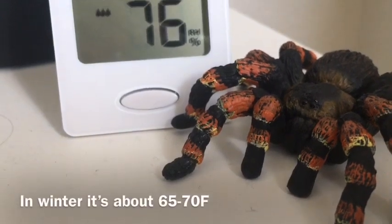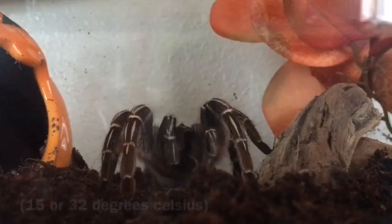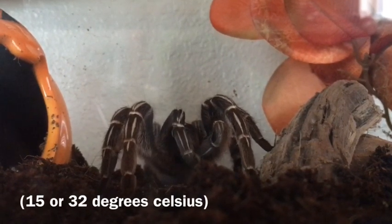The temperature around my house is mid 70s to low 80s. I wouldn't worry about temperature too much unless it drops below 60 or above 90 degrees.